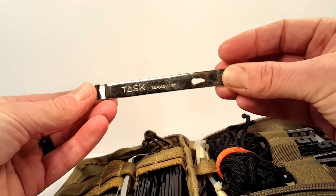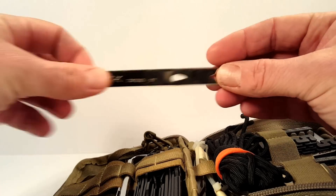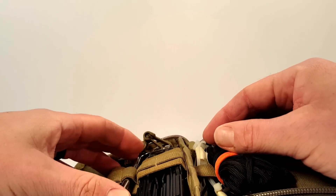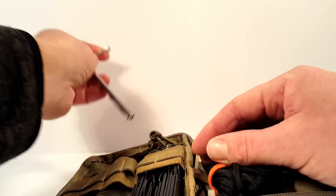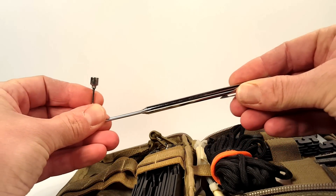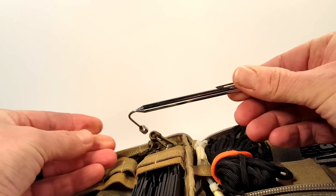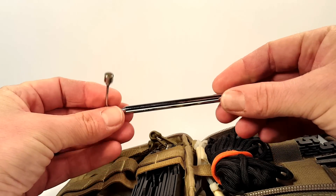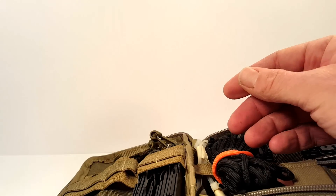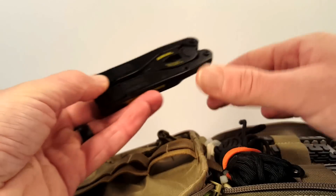There's a small Task pry bar that's been used quite a bit — fairly useful, everyone needs a pry bar. There's also a little aluminium magnetic pick-up tool. It certainly wouldn't be picking up any aluminium, but it has been quite useful — picked up a few nuts and bolts out of places I could not reach. That worked exactly as I had hoped.